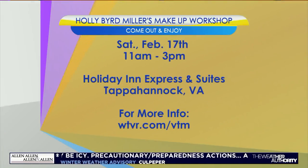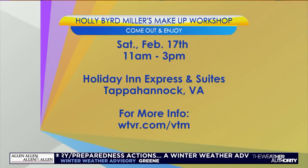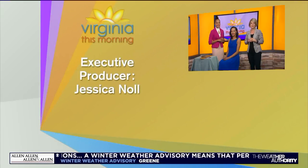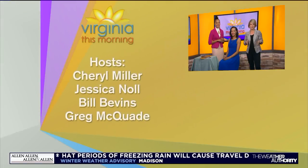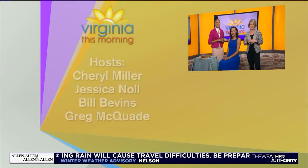See how easy that was? It looks beautiful — a great flawless base and a basic eye. You can come learn the basics with Holly Bird Miller — she is having a workshop on Saturday, February 17th, 11 a.m. to 3 p.m. at the Holiday Inn Express and Suites in Tappahannock. All the information for registering is on our website, wtbr.com slash vtm.